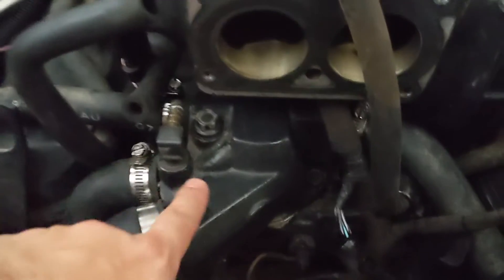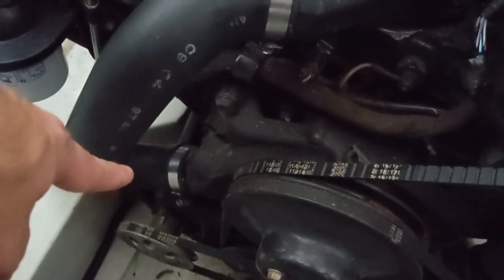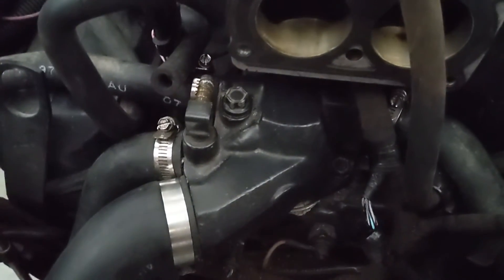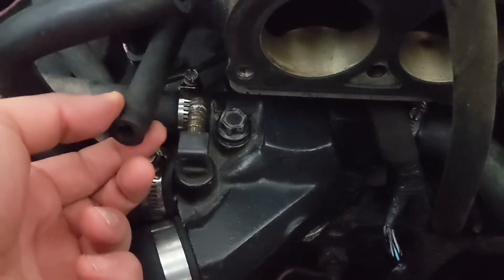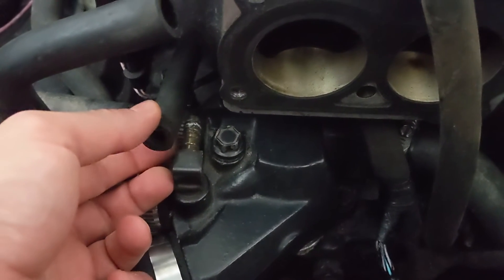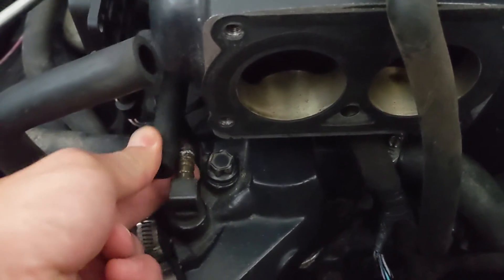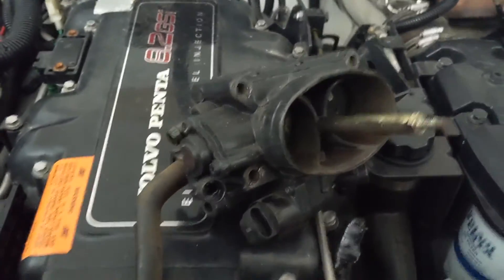We got the housing on, got the bolt up top and the bolt down there tightened up, and got this lower hose on as well — which goes down there. We've got all our hose clamps oriented in a direction that makes sense. I'm gonna grab a stainless steel worm-drive hose clamp — looks like a five-eighths — get that put on, and then the last step is to put our throttle body back in place.